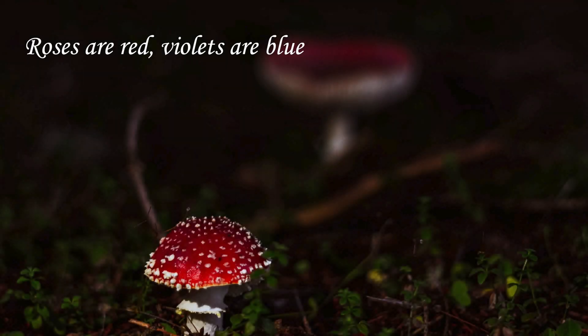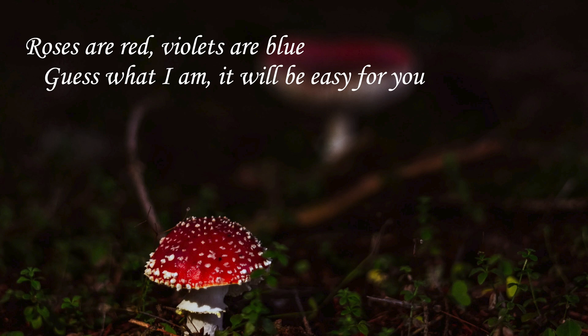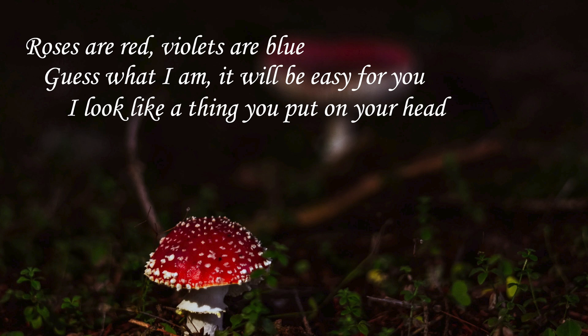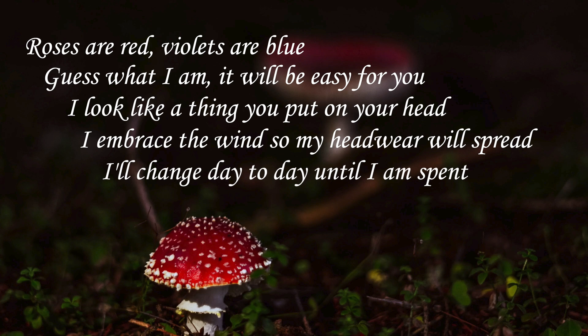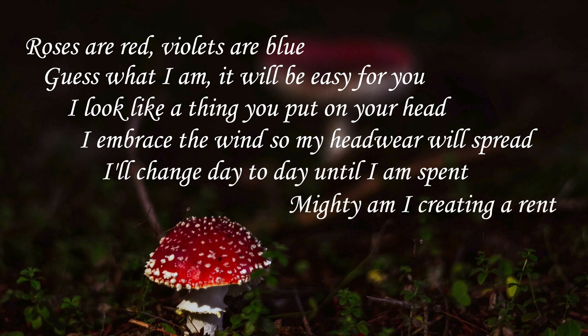What's up gnomies! Roses are red, violets are blue — guess what, I am. It will be easy for you. I look like a thing you put on your head, I embrace the wind so my headwear will spread. I'll change day to day until I am spent — mighty am I, creating a rent. What am I? Welcome to the Gnome Grown Podcast, I'm Tanner Prittis — check out our new studio, we're here, we're doing it!